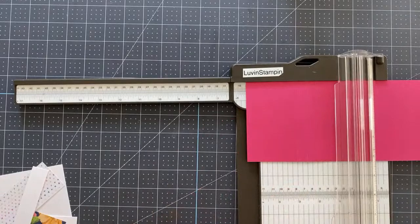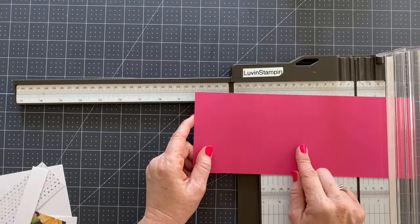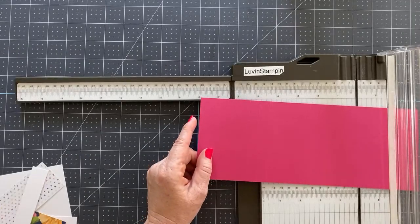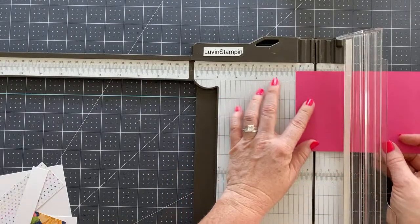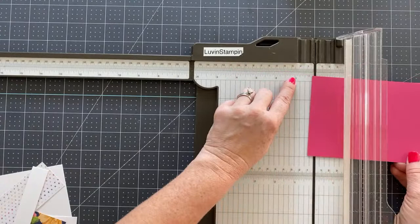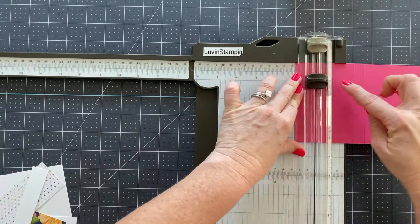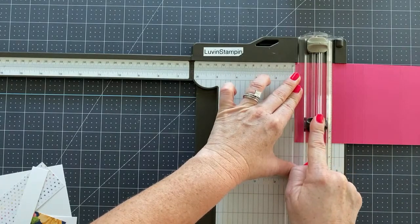Now this is where the tricky part comes in. Once you've done this, you need to cut out a frame. You're going to skip over some of the score lines in the middle. You're going to start by lining the end of your cardstock — where you've just done all the scoring — up at the one inch mark. You're going to score from one inch on your bar. You can see I have a one inch here all the way to three and a quarter inches, which is one inch from the end.